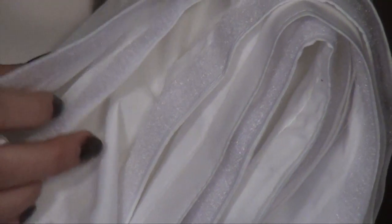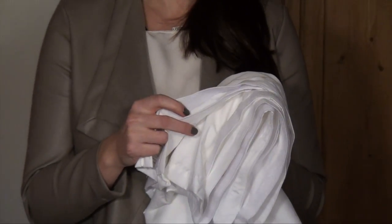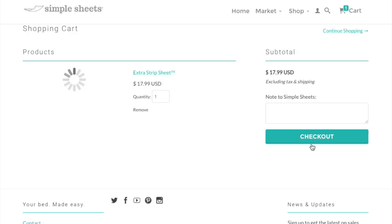We recommend that you have many of our strip sheets on hand because they're so easy to take on and off that it's always nice to have a fresh one on hand. These are available for purchase a la carte. Click on the add to cart button to buy yours today.